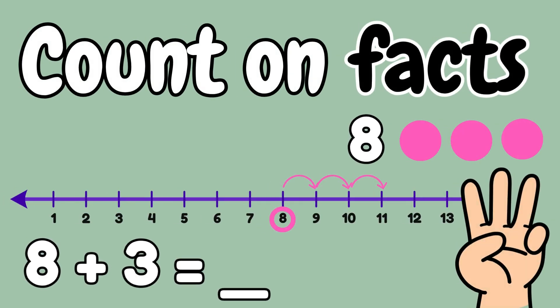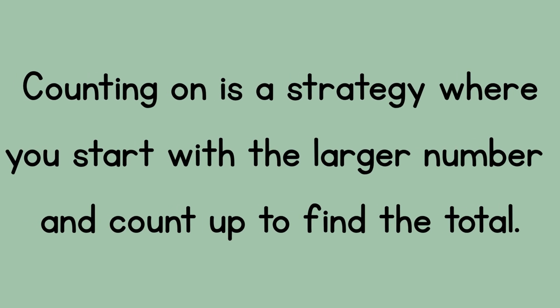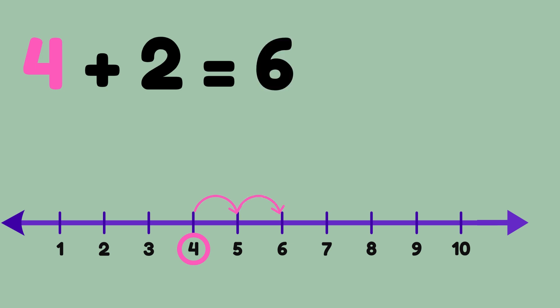Counting on is a strategy where you start with a larger number and count up to find the total. Here's four plus two: we find the larger number, that's four, and then we just count up two jumps on a number line — four, then five, six. Four plus two is six; I went up two jumps.